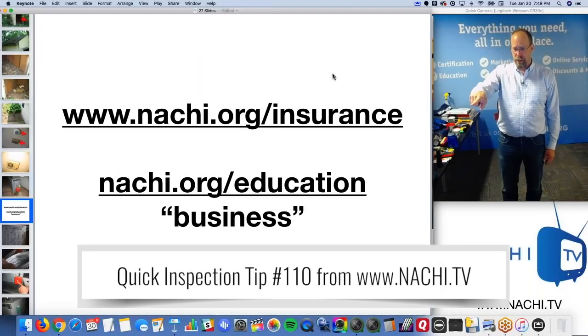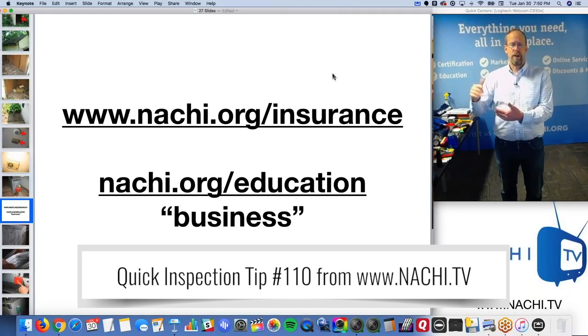At nacho.org slash education, you go there and type in 'business' and the home inspection business course, which is free online and open to everyone. You don't have to be a member — it's open to everybody. It's a good resource.